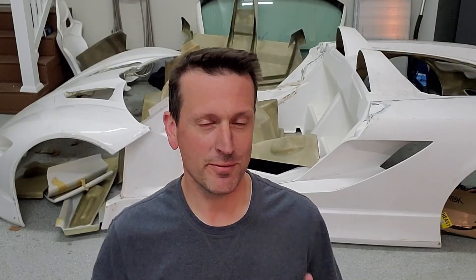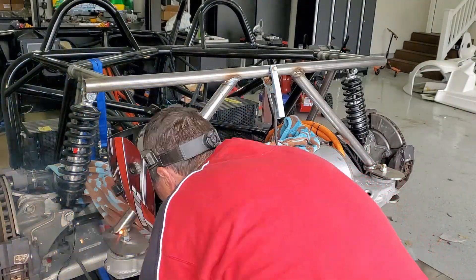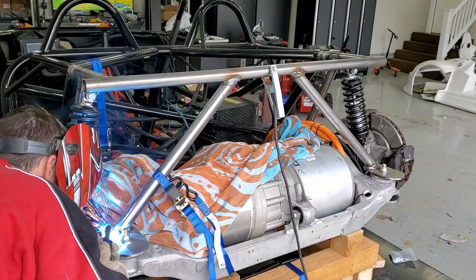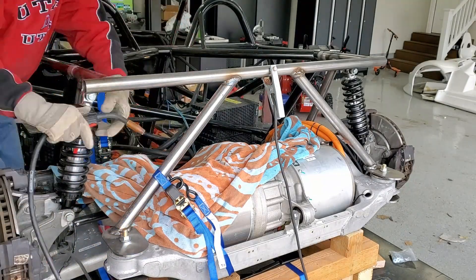Hey everybody, welcome back. This week we are finally going to get that motor installed. Last week we got the motor halfway mounted — we cut some tubes, started some welds. This week we are going to pick up right where we left off.